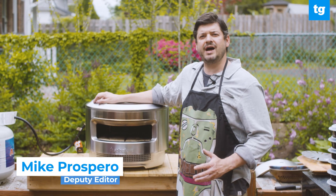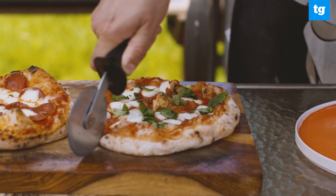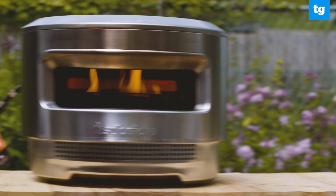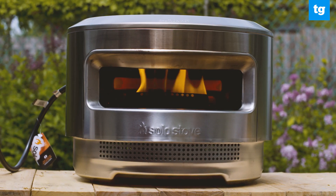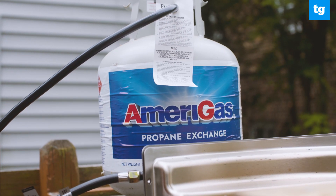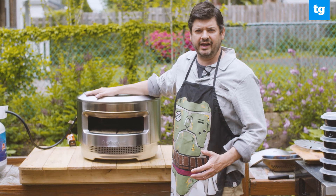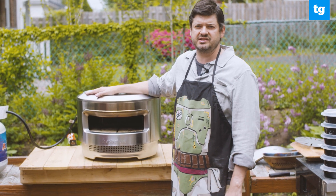The same company that makes one of the most popular smokeless fire pits is applying its technology to something far more tasty. Solo Stove has come out with the Solo Pie, a new dual fuel outdoor pizza oven that can run either on gas or wood. We're going to make a few pies and show you what we liked and what we didn't about this new pizza oven.